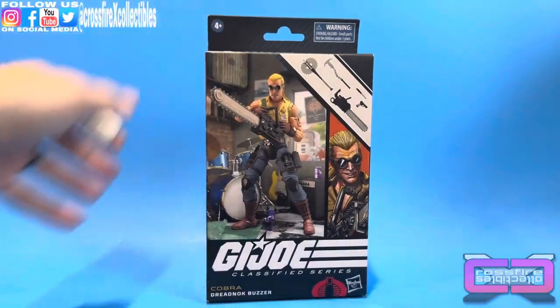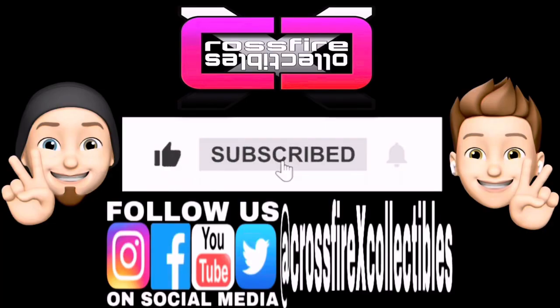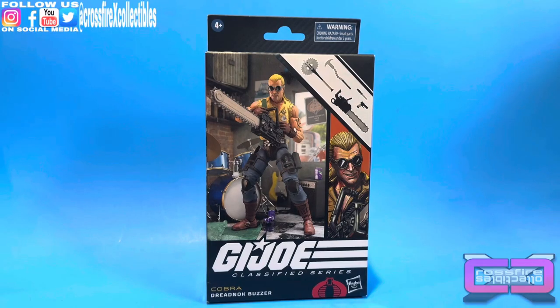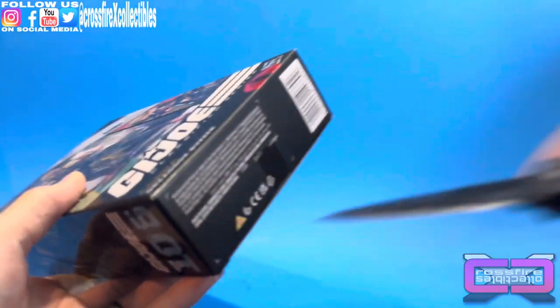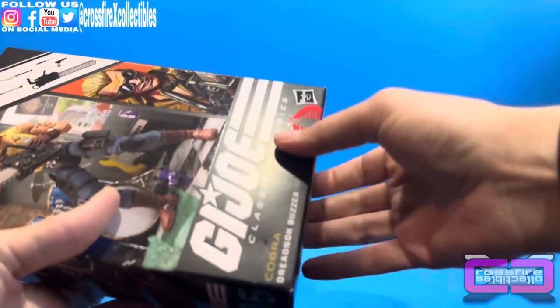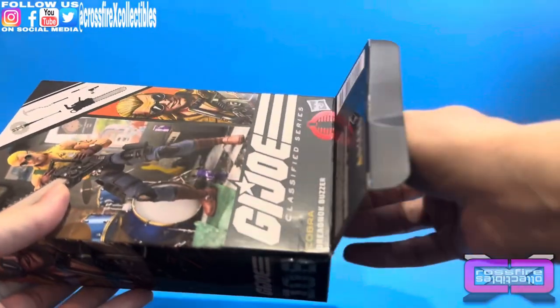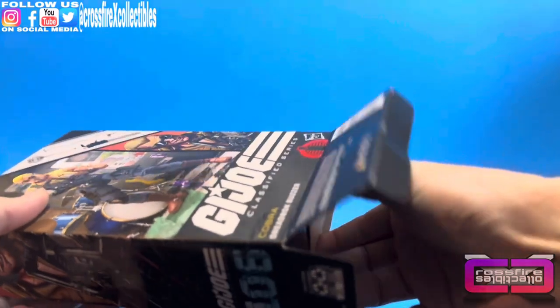Now we'll go ahead and pop him open. But first, if you're new to the channel, please be sure to like, share, and subscribe for future content. Let's break out trusty-dusty and pop him open. He was one of my anticipated figures for this wave as well. I think the whole wave was, actually, to be honest. I'm not gonna short anybody out.